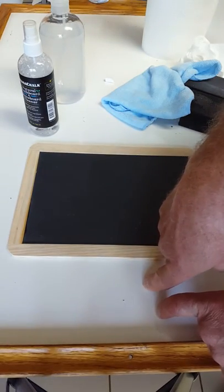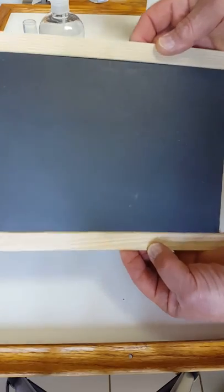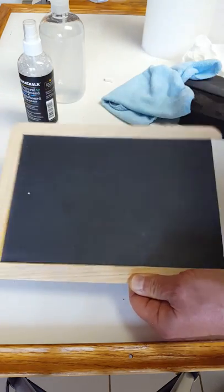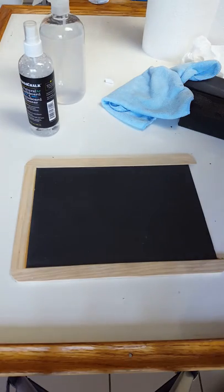We have the formulation for the whiteboard, which the previous video showed, and today you can see what happens with the slate — there's no ghosting at all. It took off not only the ghosting but the chalk as well. All right, that's it, bye.